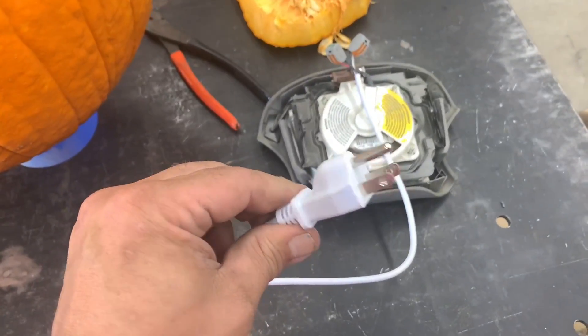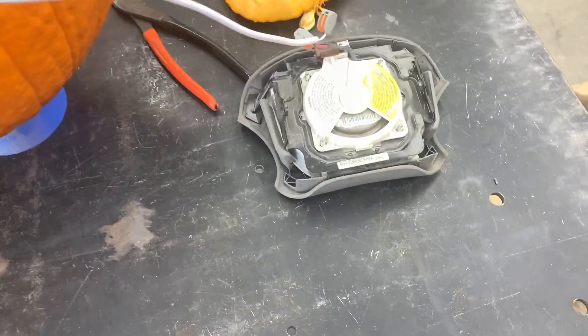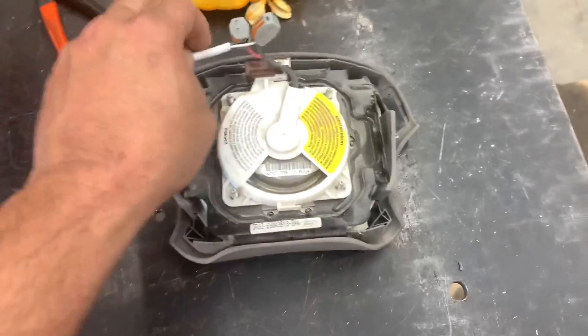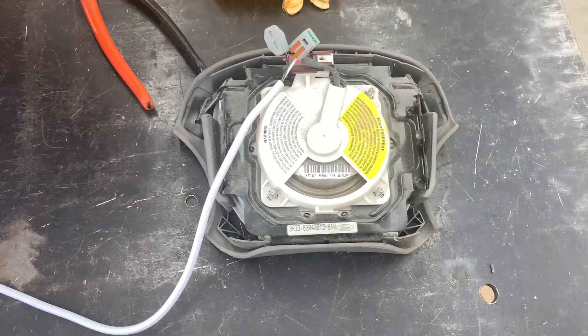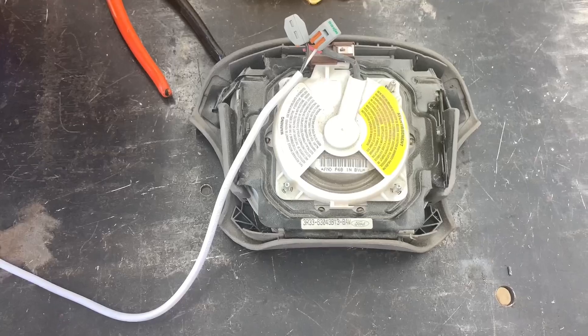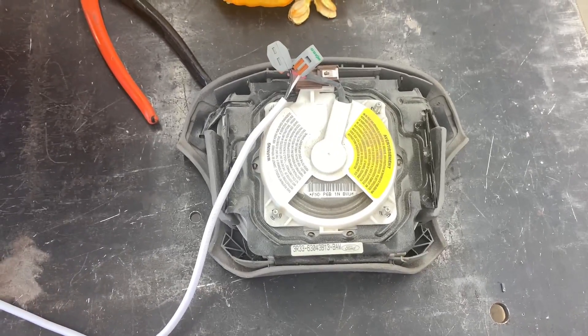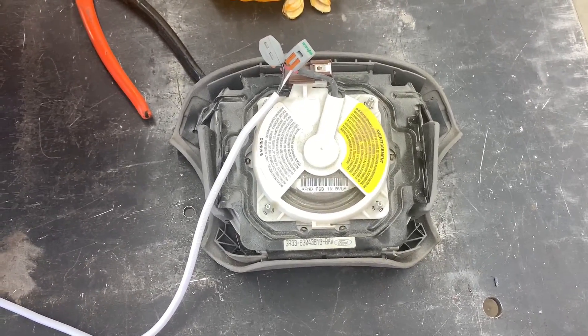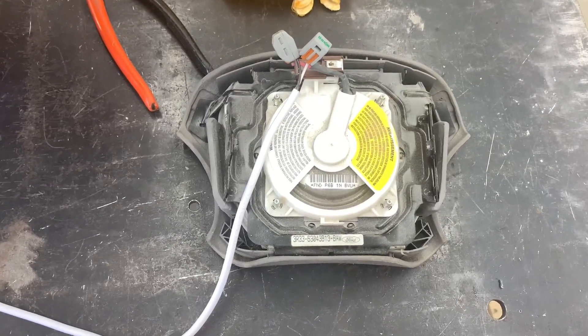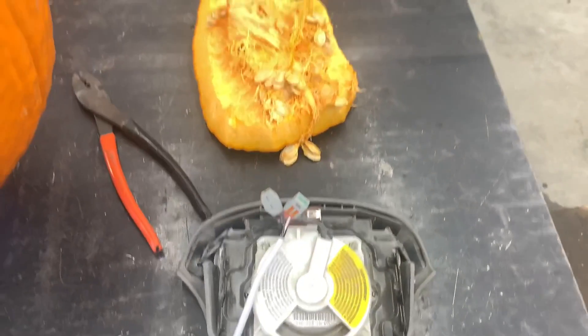We used a 120-volt extension cord plug I had left over laying around the shop, stuck it on here. Got a cord running out to the yard. We'll stuff this airbag in the pumpkin and then hit the extension cord with 12 volts and the pumpkin should go boom.